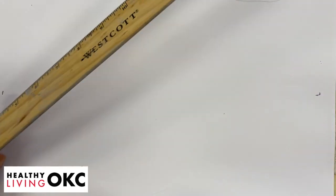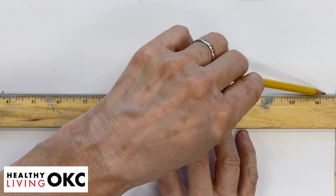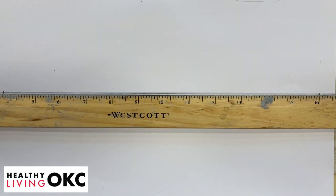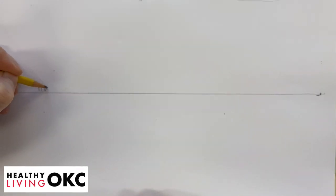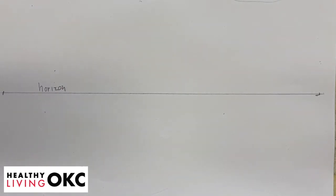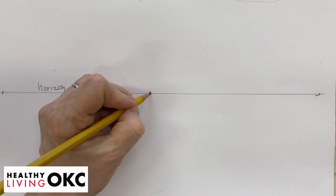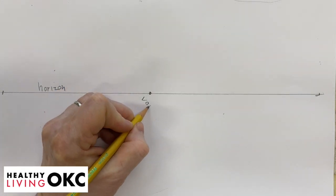Our first thing we're going to do is in the middle of our paper, we're going to draw a line, and we're going to call that the horizon line. The horizon line is basically where the sky meets the ground. In the middle, we're going to put a point, and we're going to call that our vanishing point.